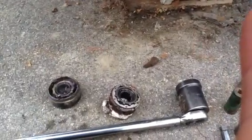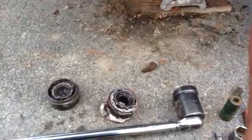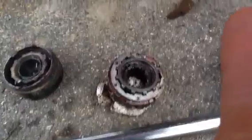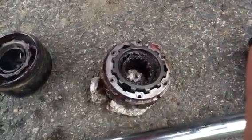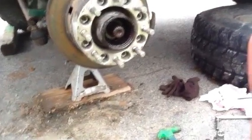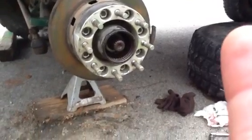Now the drawback to a locking hub over a solid brass puck or drive flange is that if you're in a four-wheel drive situation you can actually strip these out — that slide gear right there will actually strip out, or you'll crack your hubs. In that circumstance it will allow your axle shaft to spin freely, not engaging your outer wheel hub, and thus you will not have four-wheel drive.